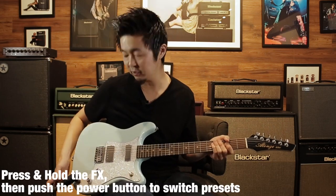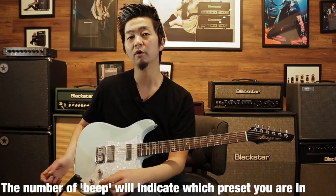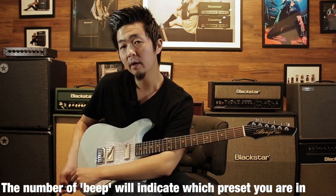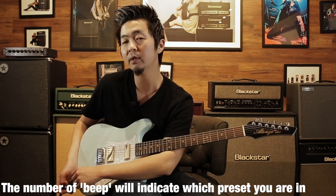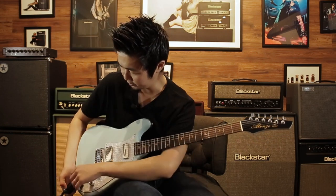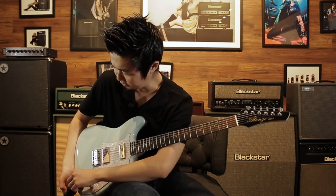To change the preset, press and hold the effects button and push the power button to cycle through the three presets. It'll beep once for preset one, two beeps for preset two, and so on. So pressing and holding effects then pushing power will beep the preset number. Here's preset one, preset two, and preset three.